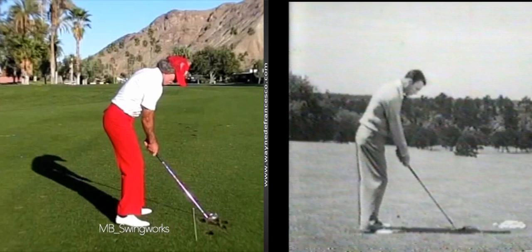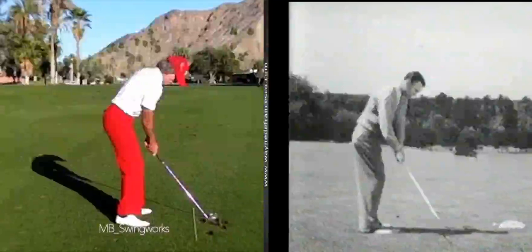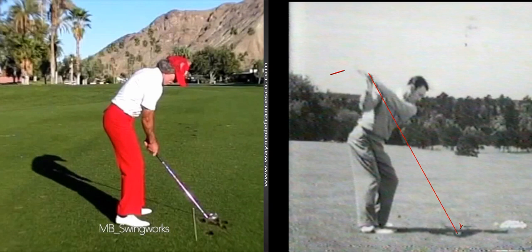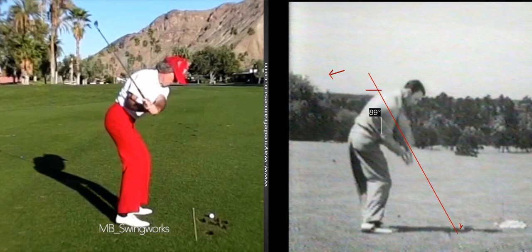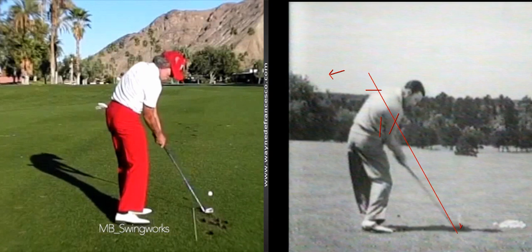We're going to watch Hogan from the top, and what I've always seen here is the same thing we just saw with Mac. We take Hogan up, start him down, and we see the same thing — the club head is kicking back and the grip is traveling on that high line. Right arm free, plenty of room, elbow in front of the hip, right arm bent at impact. Very nice.